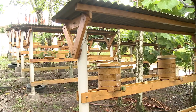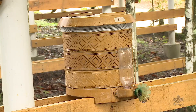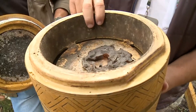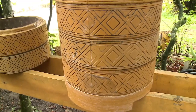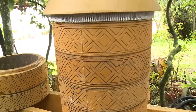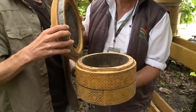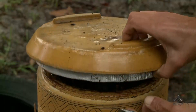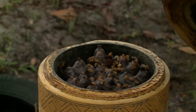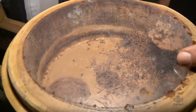A fibra do coco é adquirida de empresas que extraem a água e a polpa branca do fruto. Essa fibra passa por tratamento para retirada total de resíduos. Já o bioplástico, usado para garantir resistência ao produto, é derivado de fontes renováveis e materiais biológicos ou vegetais.